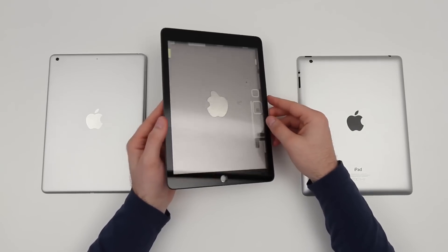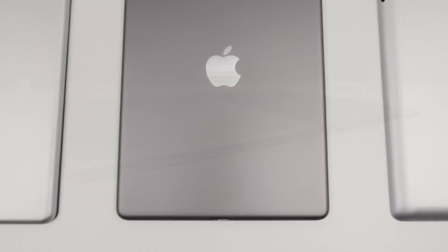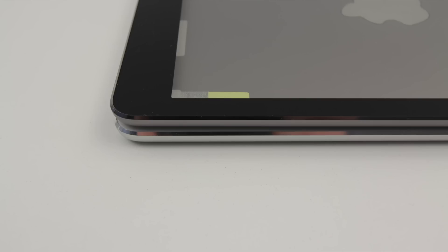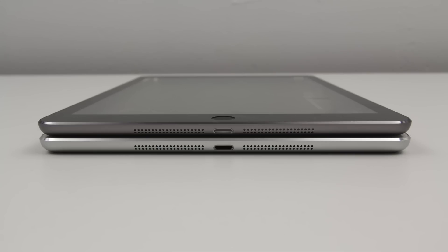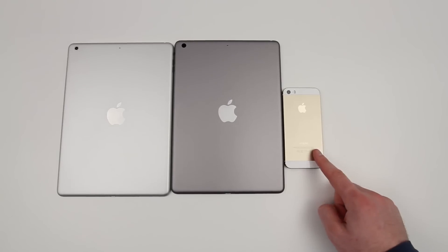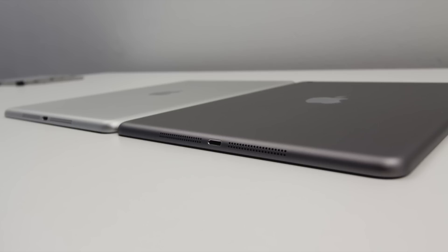This space gray back casing also happened to ship with a black front cover around the bezel of the front panel, unlike the silver version which shipped with the white front panel. This leads me to believe that the color combinations for the next generation of iPad will likely follow in line with that of the iPhone 5S — a black front to go with a space gray back, a white front to go with the silver back, and we will also likely see a gold version similar to what we saw with the iPhone 5S. We have leaked images pointing in that direction, and it would only seem to make sense that they would carry the same thing through on the iPad lineup.